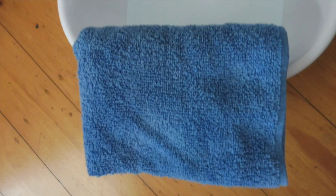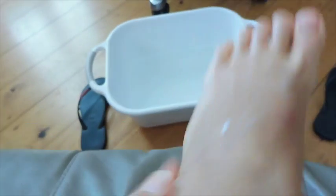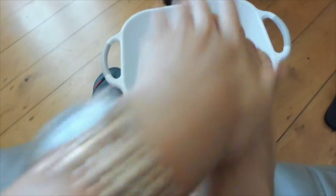After you finish, dry your feet with a towel and apply your body butter to your feet — the cuticles, soles, and back of your feet — to fully moisturize your feet.